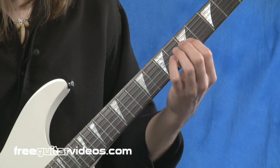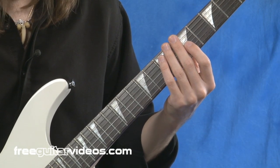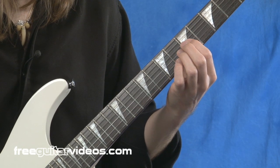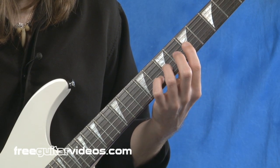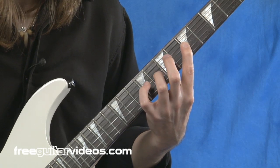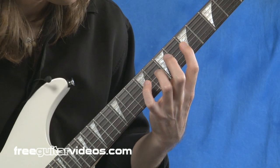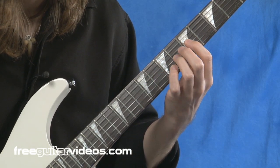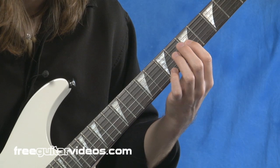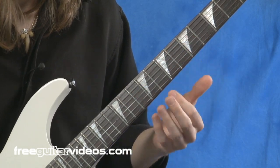Let's do the second exercise — index finger and third finger. Here we go: index finger, third finger, index finger, third finger, just keep stretching it up. Let's try to get to the ninth. Ooh, that one's tricky. Okay, so that's the second one.